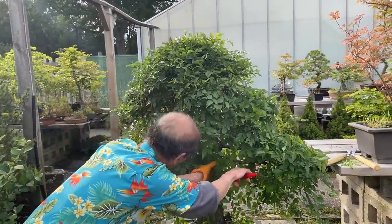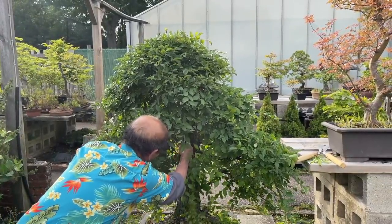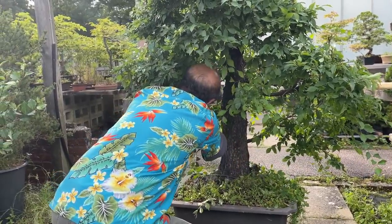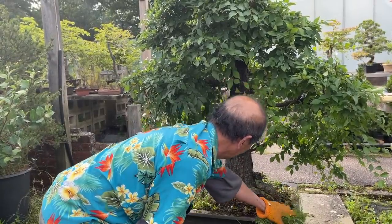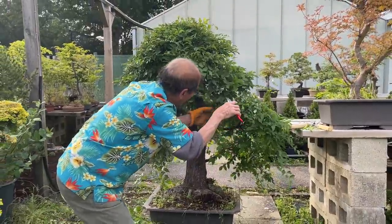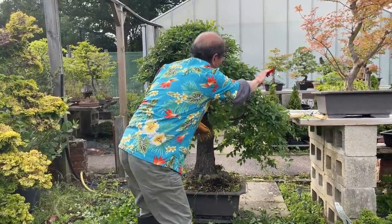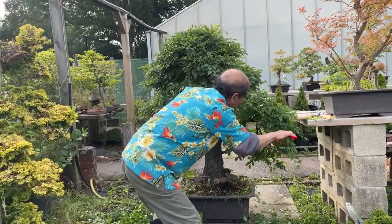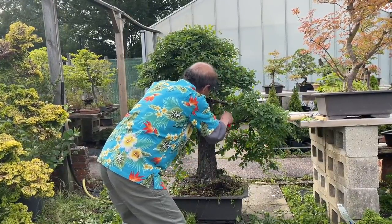Now this is the front — it's leaning slightly and I want to emphasize the trunk. Look at that grand trunk — beautiful trunk. You notice all I'm using is my trusted Falco secateurs, no sophisticated bonsai tools. As long as it does the job, that's all that matters.